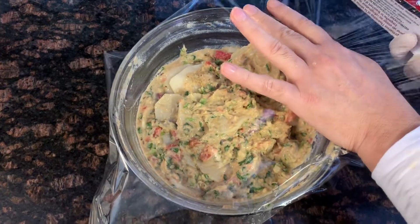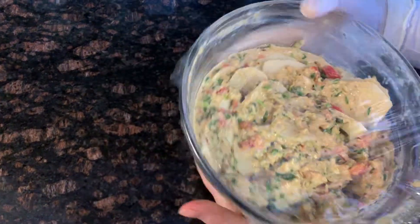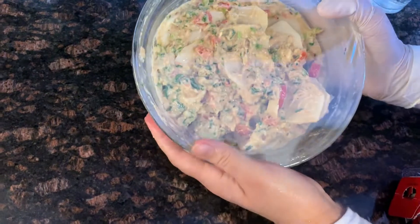We're going to leave this out to rest on the counter for 15 minutes. Put some plastic wrap on it and leave it on the counter.